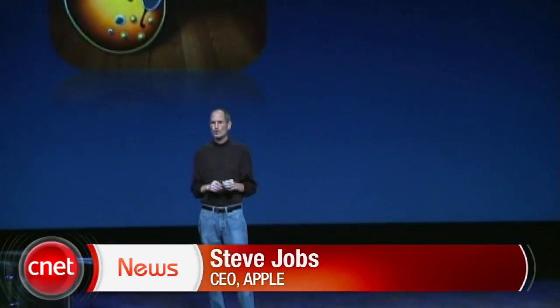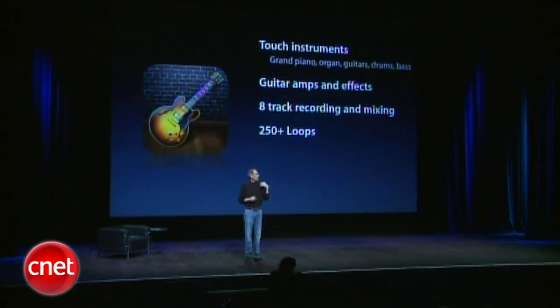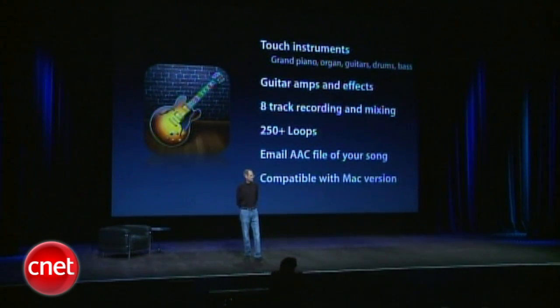GarageBand for iPad is remarkable. It's got touch instruments. You can plug in a guitar and play real instruments if you want, but it's got touch instruments that I think are going to be a huge hit with our users. Guitar amps and effects, 8-track recording and mixing, over 250 loops you can add to your songs. You can email files of your song to anybody, and it's compatible with the Mac version. So if you want to start something on your iPad and finish it on the Mac, no problem.